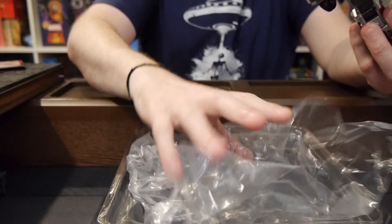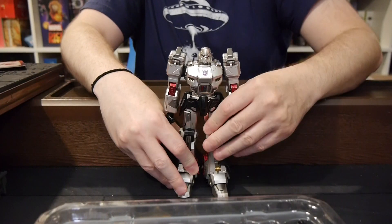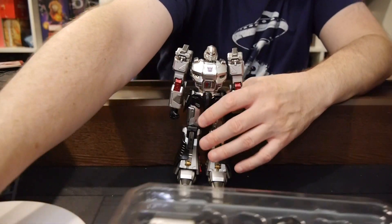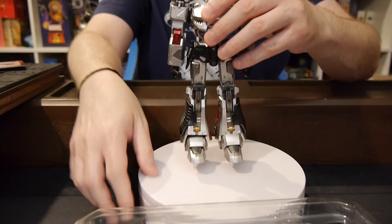It's higher end figures that don't transform, but they're a bit more than the $20 that you pay for the red figures — but still, I think, relatively very well priced. So let's go and look at Megatron.